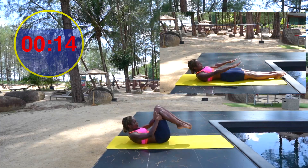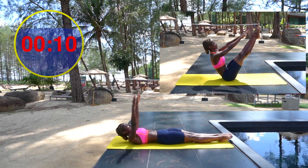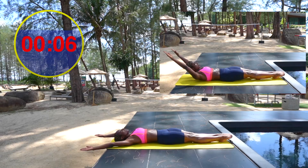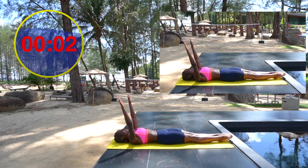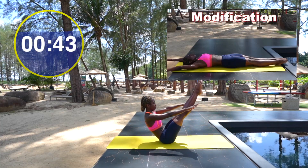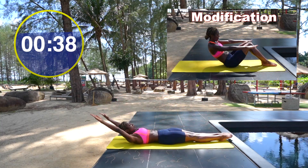The next exercise is the teaser. Now there are many variations of this. We're going to start with our arms behind our head, then slowly start to reach the arms forward, sliding our shoulder blades down, nodding our head yes, and peeling our head, neck and shoulders off the mat. Once you feel your shoulders come up, see if you can lift your legs. There is the option to come up with bent knees as well.